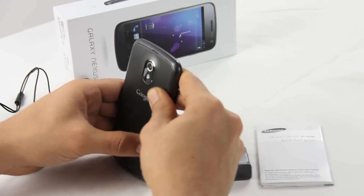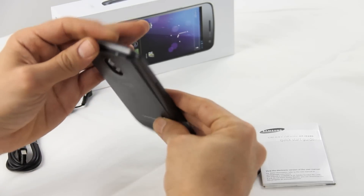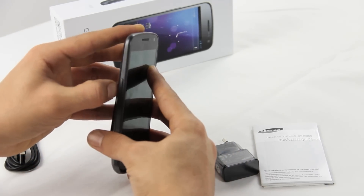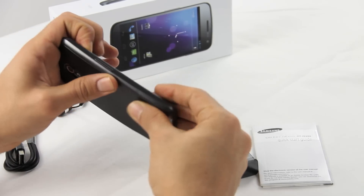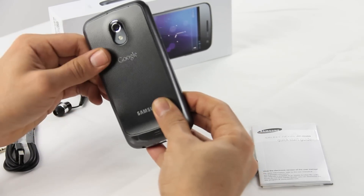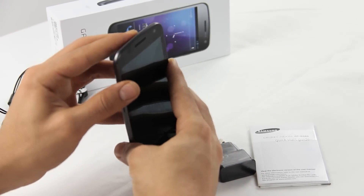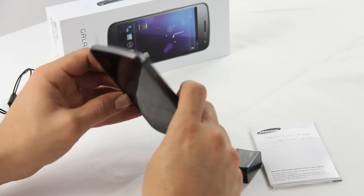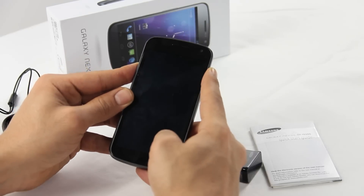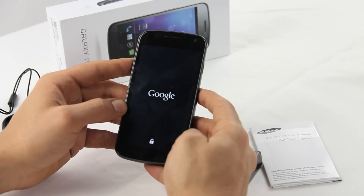Let's get this thing powered up — like always, every new phone is a new adventure opening it up. All right, let's power this thing up. Looks good — the power button is on the right side.